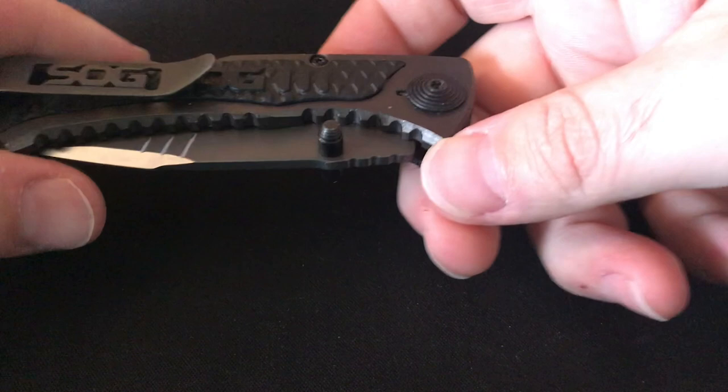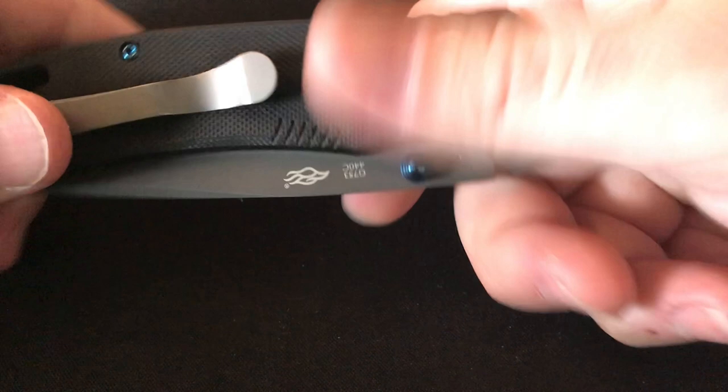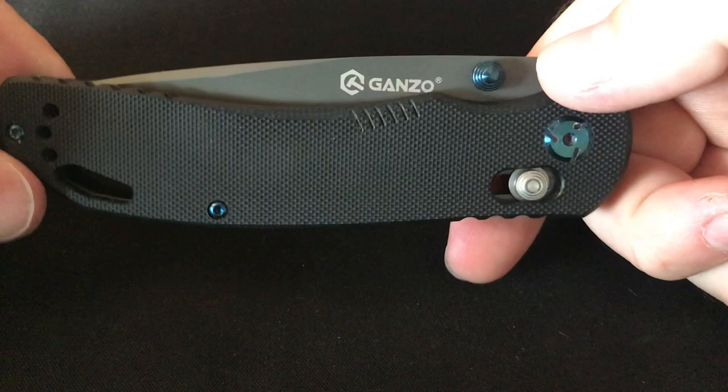I'll be going through these fairly quickly because if I go slow we'll be here all day. This is the Ganzo G7533 — very nice blade shape, all around really a good knife, axis lock (or their version of it, similar to the Benchmade axis lock). Really all around a good knife. I think I paid about $20 for this knife and I really like it a lot — it's definitely not going anywhere.